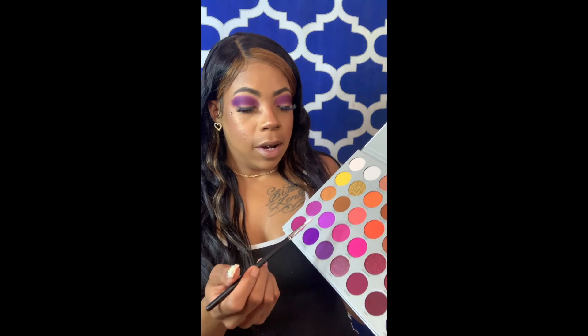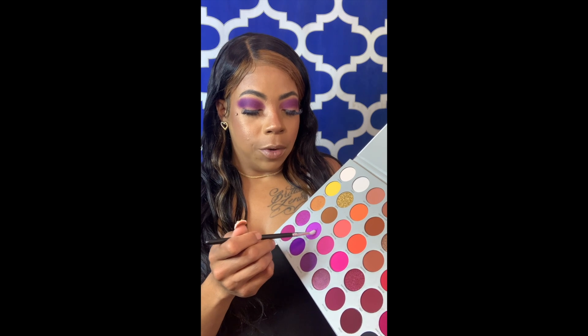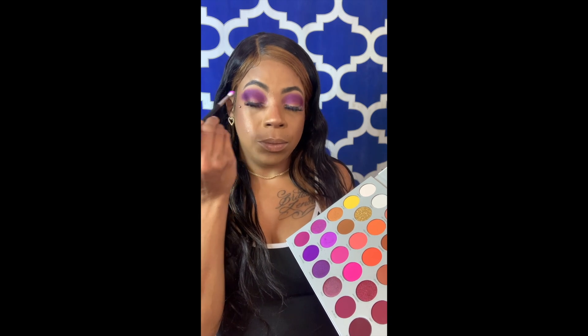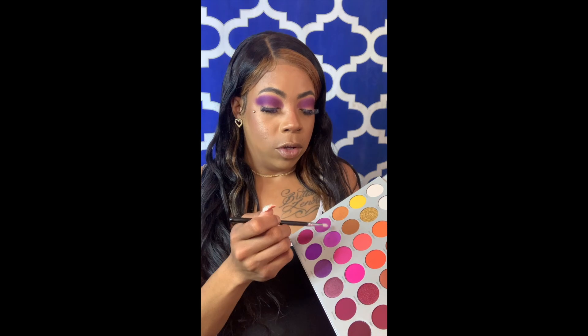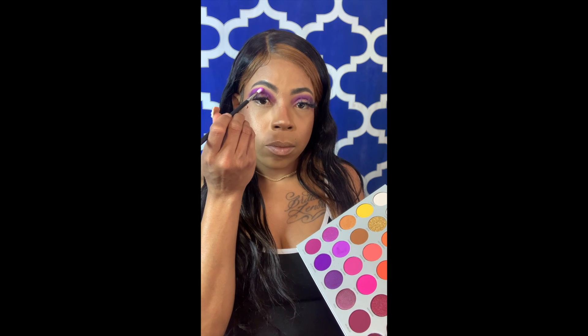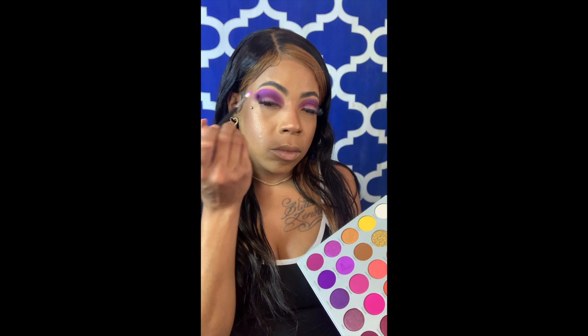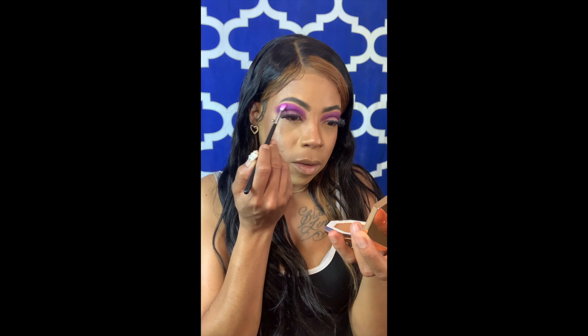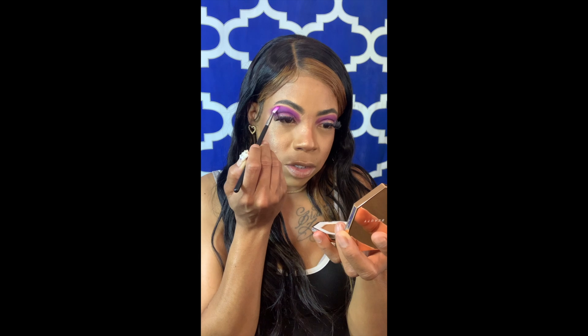Now I'm going to take my tiny crease brush — it's the Morphe M562 — and I'm going to go into this light purple. I'm going to apply this right above the dark purple, right under your eyebrow. But you don't want to go too high that it's touching your eyebrow — you want to keep it right on it and leave space in between.